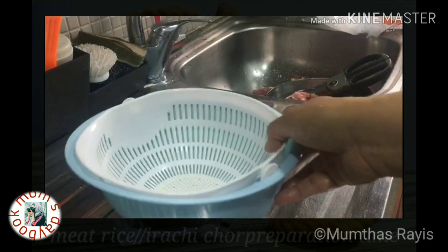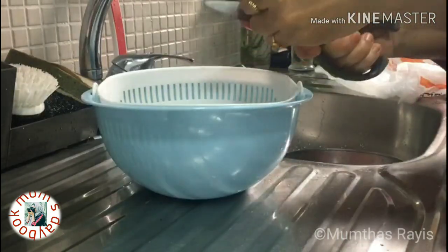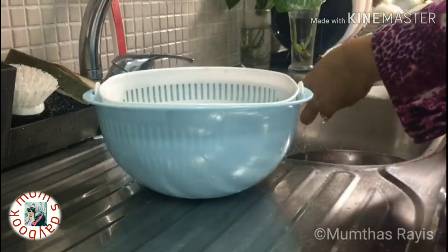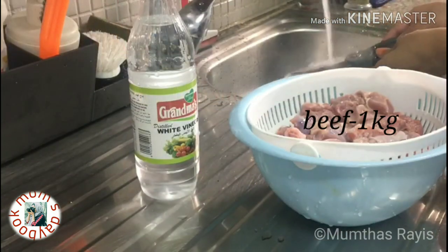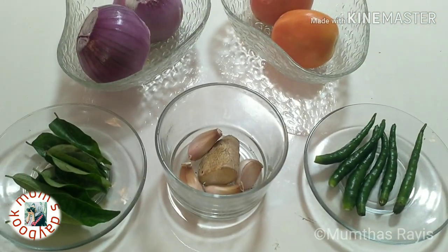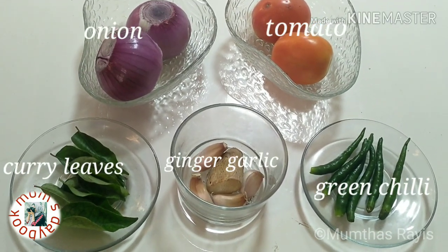Our next recipe is meat rice. For that I will take one kilogram of meat. Clean and drain well. The ingredients we need are onion, tomato, ginger, garlic, green chili, and curry leaves.